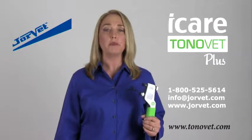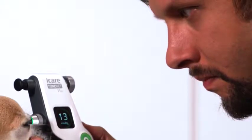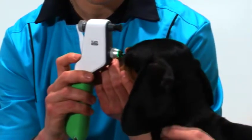The new ToneVet Plus offers many new features. The user-friendly display is more informative and easier to navigate. Indicator lights will actually guide your measurement without having to worry about the angle.